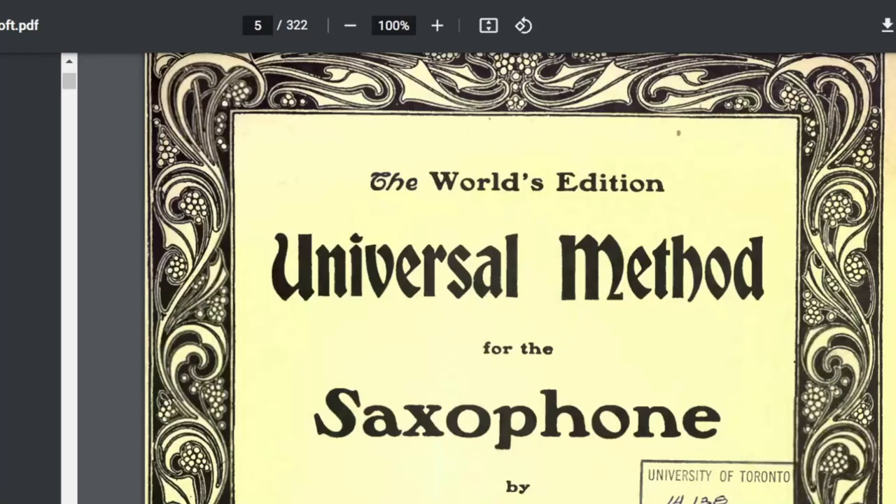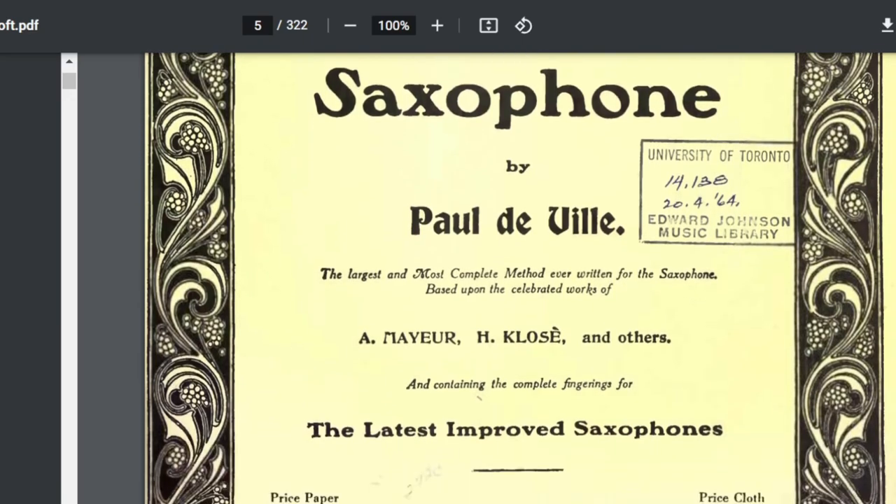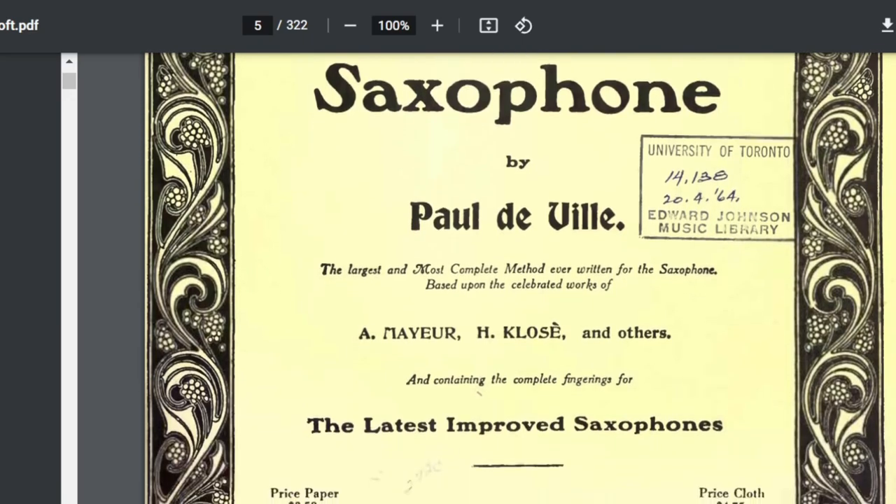What we have here is the picture of the Universal Method for the Saxophone by Paul DeVille. As you can see, it says 'the largest and most complete method ever written for the saxophone, based on the celebrated works of A. Maillieu, Closset, and others.' The other book we're going to talk about in this short series is the Closset.